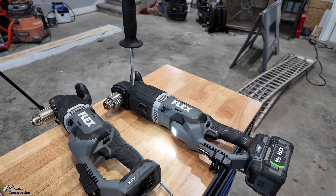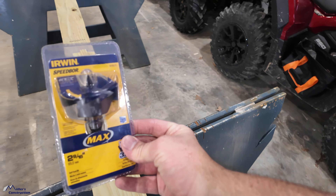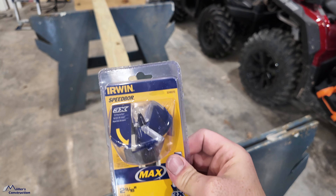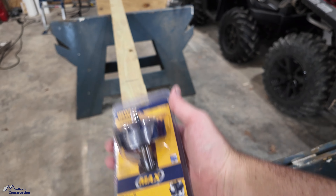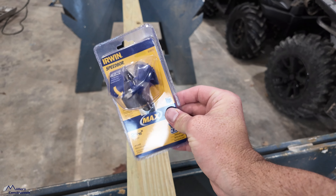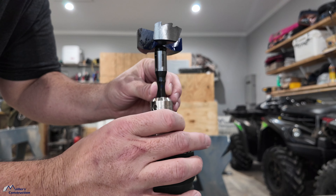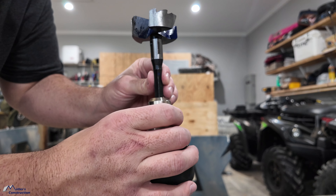We've got to show you how they perform. I think I've got the perfect piece of equipment — a two and nine-sixteenths speed bore bit, the biggest one I could find at my local Menards. I'm thinking we just thrash right through this 4x4. What do you think — can it handle it?